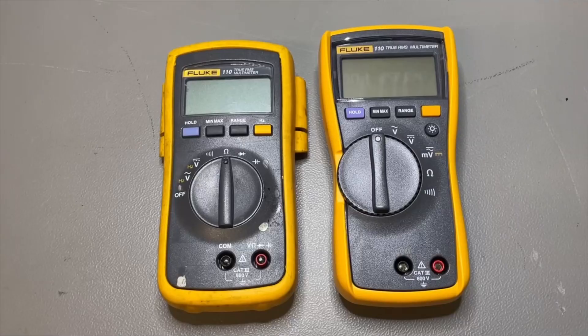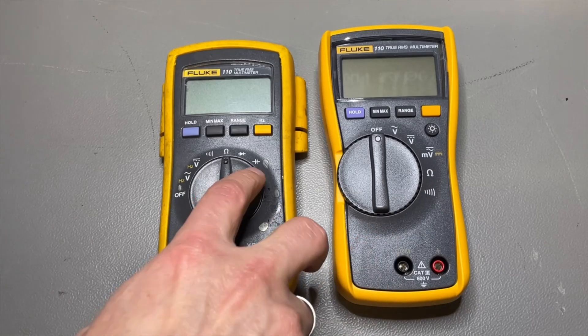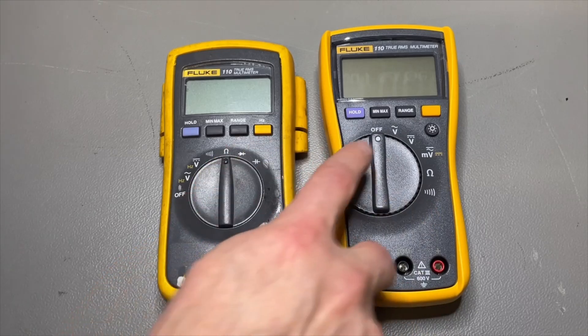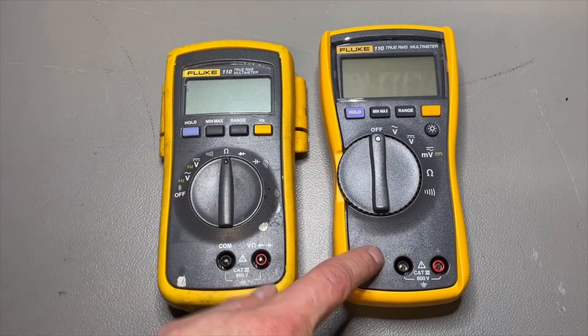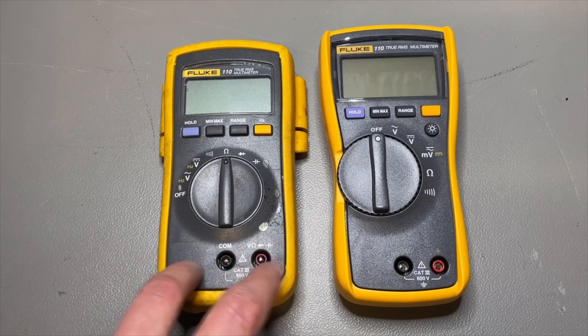And we ended up with two meters both called the 110. Here we have them twice, side by side. Maybe the specifications are the same — we can have a look at those later. But just looking at the dial: I see a capacitor on one that I don't see on the other, I see a diode mode, so it's even less luxurious. And I even see a frequency function here that this one doesn't have. So the old 110 actually has more options.